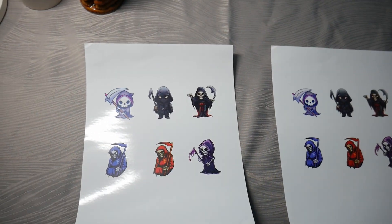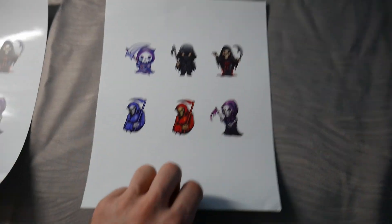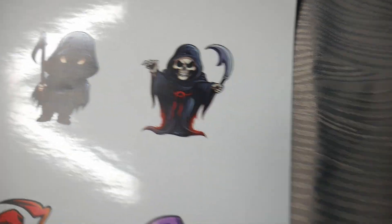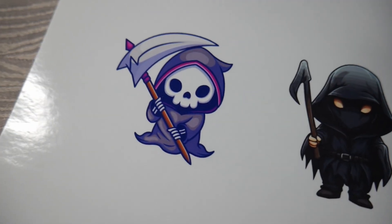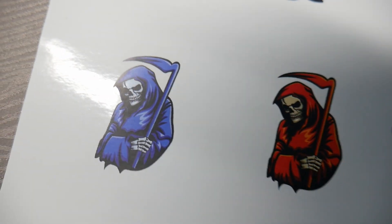So laser printer printed on glossy printable vinyl there — L on the left — and inkjet printed on the right. Taking a closer look, our laser printer seems to have done a very nice job. You can see the gloss, you can see the comparison. I couldn't tell any difference between the two — leave it in the comments if you feel otherwise.